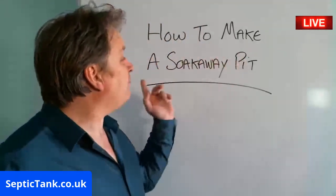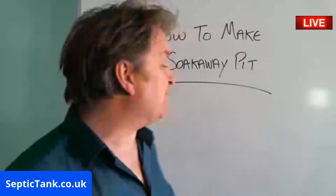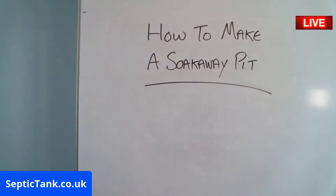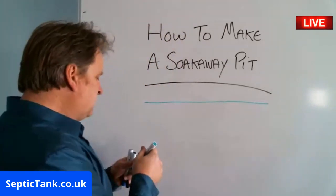Welcome to Septic Tank TV with another live broadcast. How do you make a soak away pit? Hopefully by the end of this you'll know how to make one, so I'm going to get straight into it. So let's say that's your grass, okay.